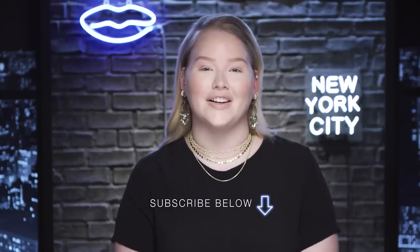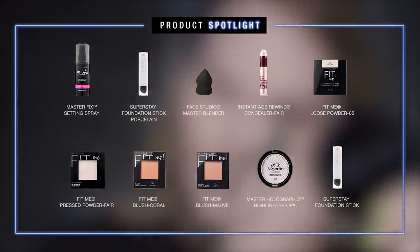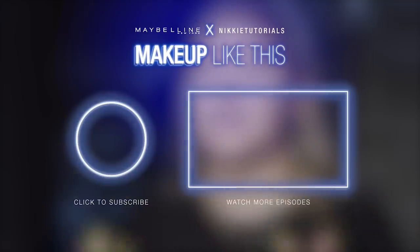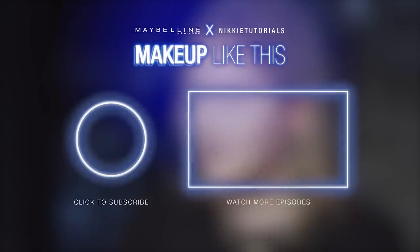All right guys, that wraps up this video on the new super safe foundation stick. Don't forget there are 16 shades at Ulta and I cannot wait to see you on the next one. We come every Monday on the Maybelline channel, so don't forget to give this video a thumbs up and subscribe so you don't miss out on any of this fun content. I will see you on the next one. See you next time.